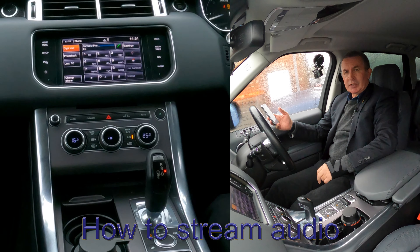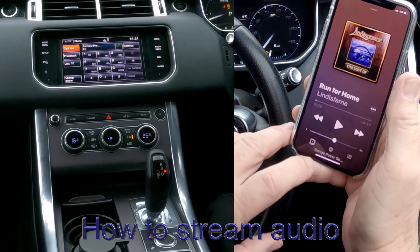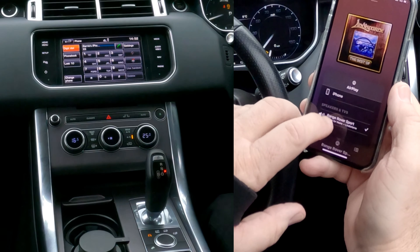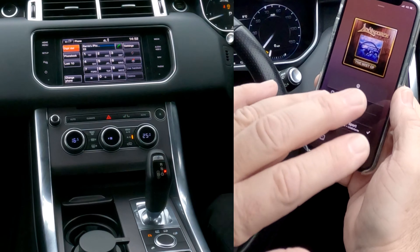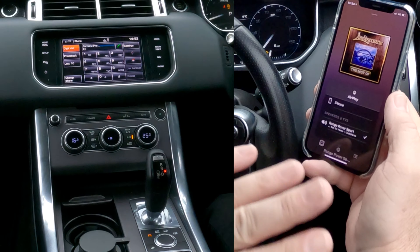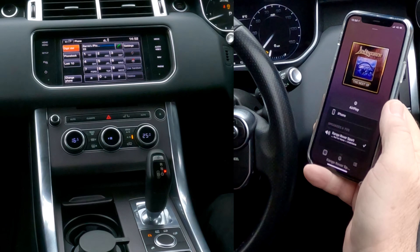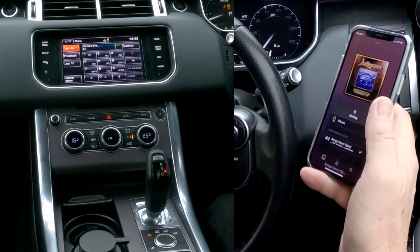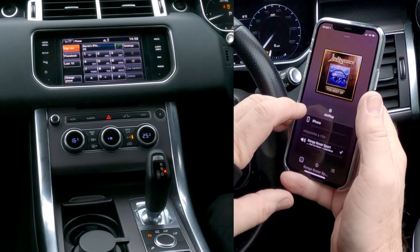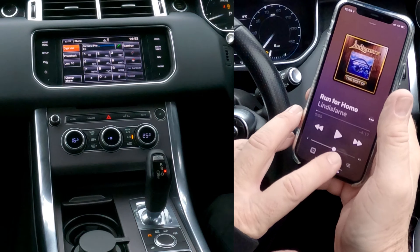Another good thing with the audio system in this Range Rover Sport is if we go to music, you'll see there on the record Range Rover Sport at the bottom. If I click on that, you can see iPhone or Range Rover Sport. The tick next to the Range Rover Sport means anything that's going to play on your phone — whether it be Spotify, YouTube, soundtrack to a video, Apple Music, you name it — will play through here.